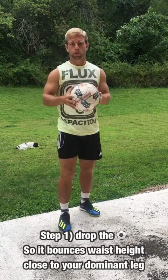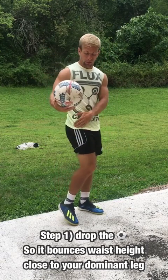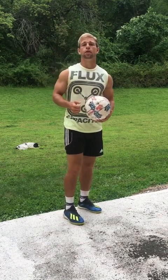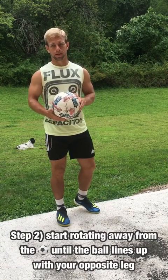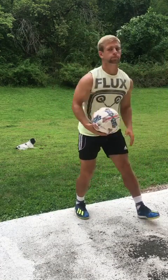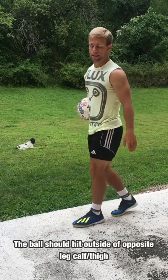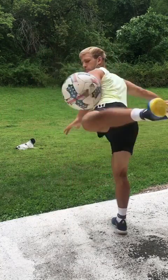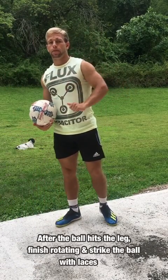To learn the ACCA 3000, start by dropping the ball in a bounce — keep it close to your body, close to the hip of your strong foot. As it bounces up, start spinning away from the ball so that your weak foot or weak leg matches up with the ball. It should hit the outside of your weak leg calf or your weak leg thigh.